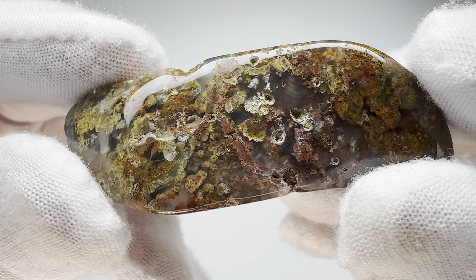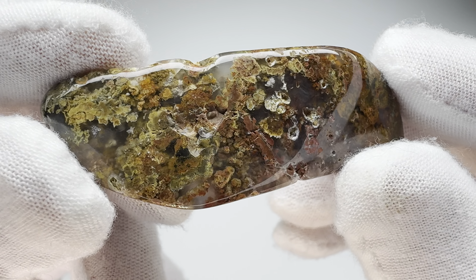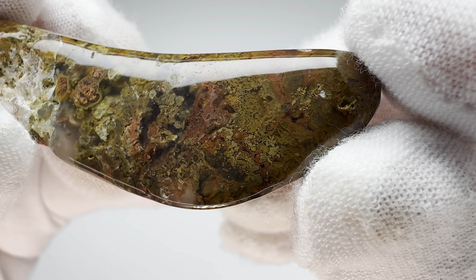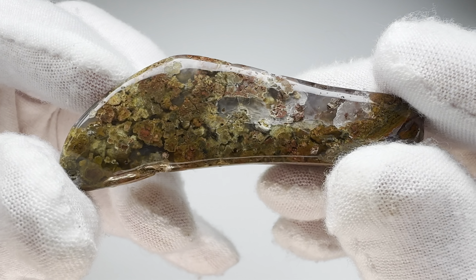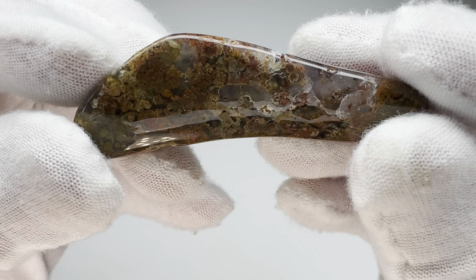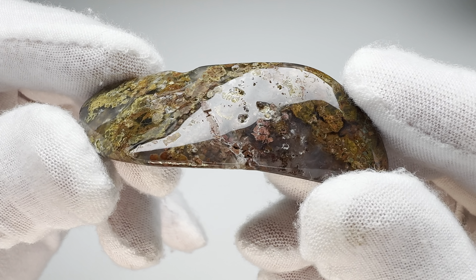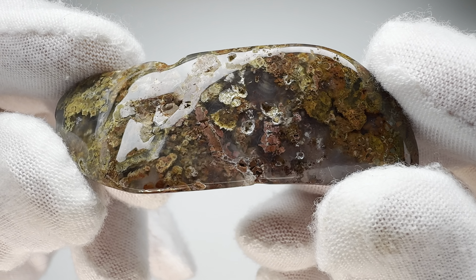Thanks so much for coming along with me on this little journey and watching how well this rock tumbled. We'll do better next time, I'm sure. In the meantime, we can enjoy some of those little mossy areas in there and just be happy in the knowledge that this is about as good as this rock was ever going to be — not very good, right? Thanks so much for watching. I appreciate it, and please be sure to check my other videos for more like this. Thanks again.